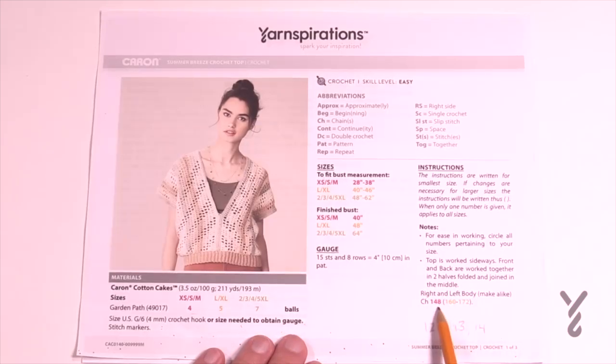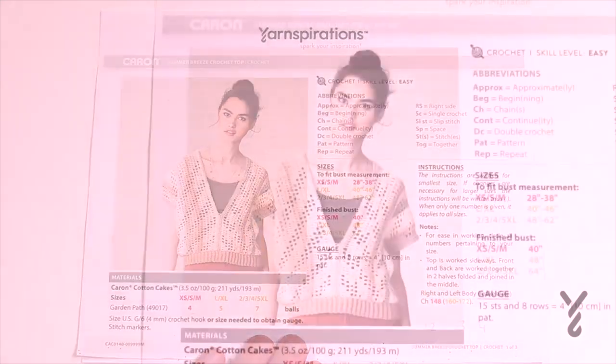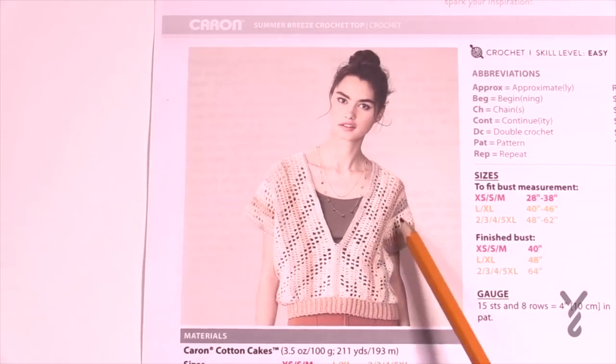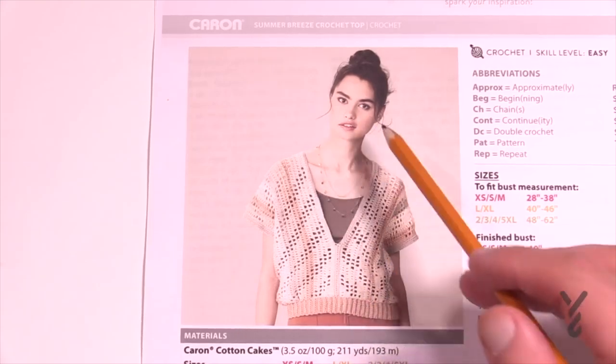In 148 there are 12 multiples of 12; in 160 there are 13 multiples of 12; and in 172 there are 14 multiples of 12. Each one has plus four at the end to keep it in balance. This is a really quite easy pattern. Let me show you exactly what you're looking at for this particular top.